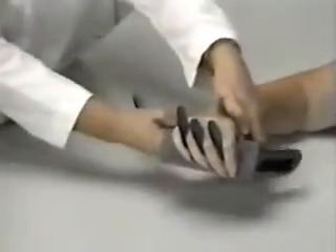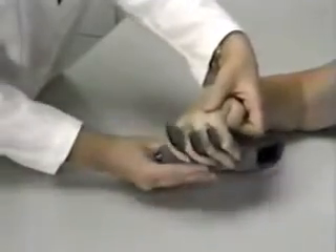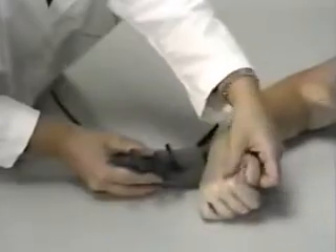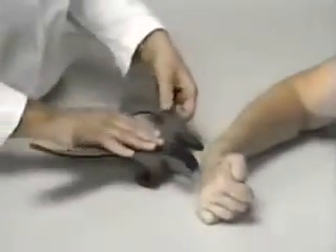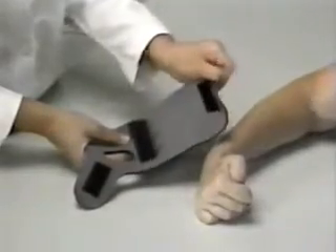Finger separators are included to assist with tone control and to help reduce webspace contractures. The finger separators are attached with a hook closure and may be removed if they are not appropriate for your patient. The Palm Protector can be trimmed with scissors if necessary.